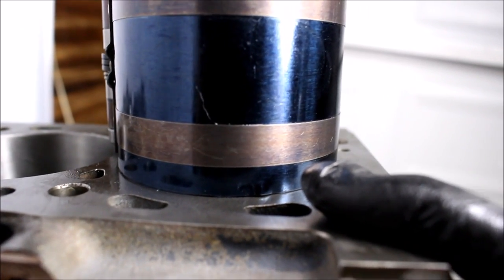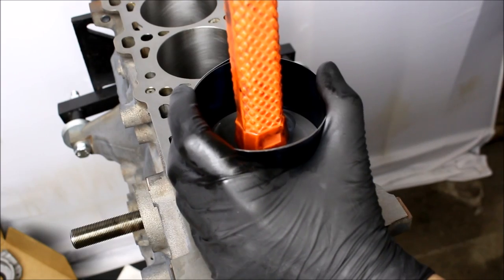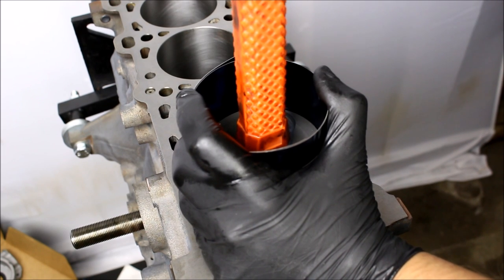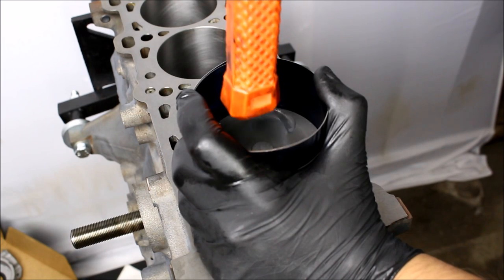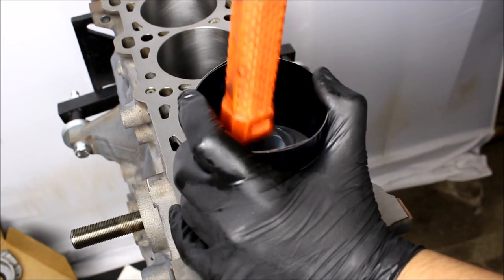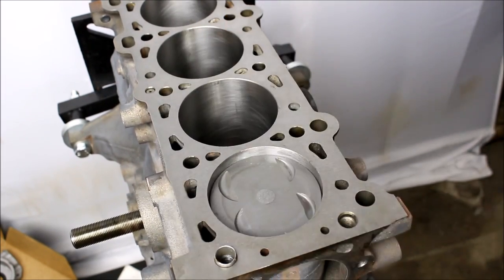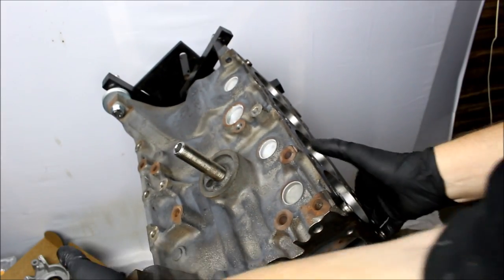This will be the second time I've ever done this, so I'm a little bit nervous, but we're gonna see how it goes. Holding the compressor firmly downwards towards the block, I am going to attempt to smack the piston into the bore — pray for me fam. All right, here we go... oh my god, it works! We're in business, boys!